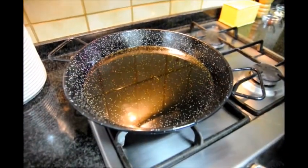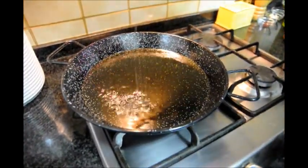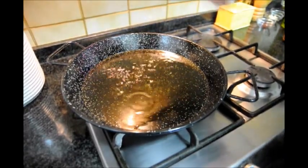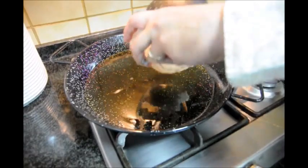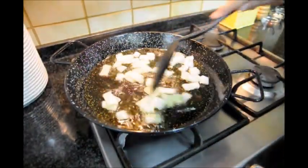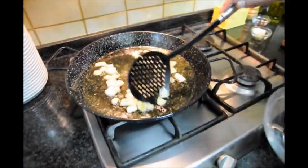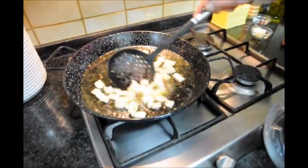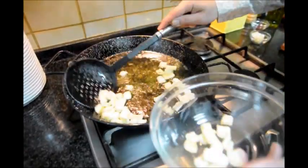Now let's add our squid to the pan — the oil is already hot enough. We'll add a pinch of salt to the oil, then add our squid. Move it around so it's all bathing in the oil. Our squid has been cooking for about two minutes. We don't want to overcook them, so at this point let's go ahead and take them out of the pan.